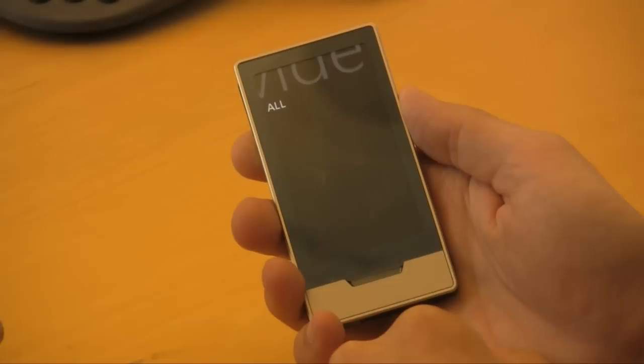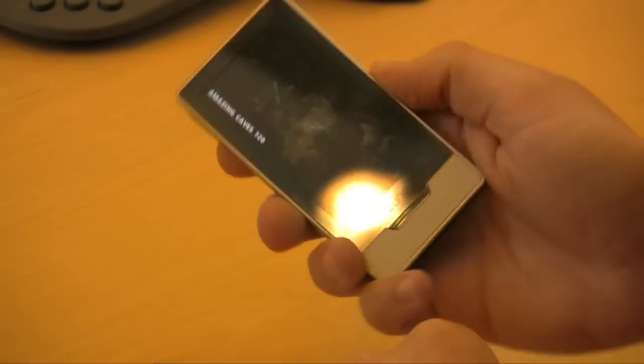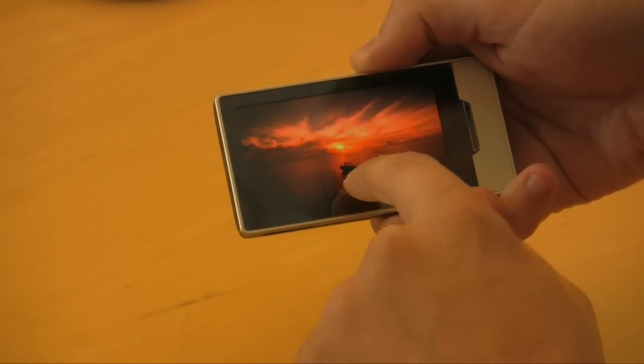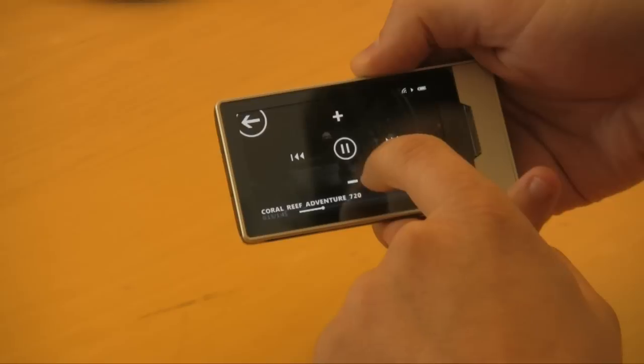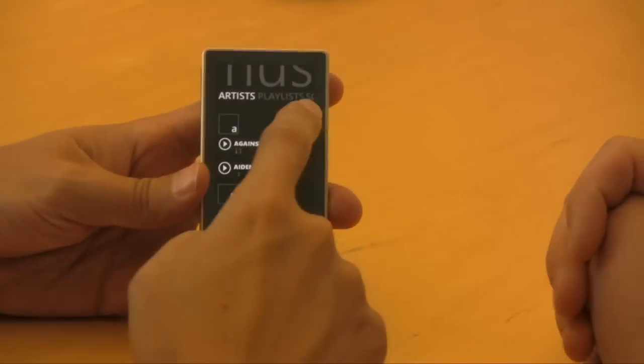Clearly, the big story here is the excellent multi-touch OLED screen that operates much in the same way the iPod Touch does. As the name implies, it'll play HD files on your HDTV if you buy a dock accessory, and it'll play back HD video files, albeit in 480x272 resolution, which is the screen's resolution.